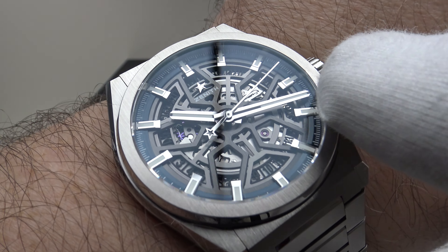Let's discuss the movement, one of my favourite aspects of the piece. The Zenith Defy Classic uses the Caliber Elite 670 SK — a reliable, well-proven movement, being the skeletonized version of the Caliber 670. It has been in use since 2018. Specifications: 27 jewels, 28,800 vibrations per hour, 4 Hz frequency, 50-hour power reserve. It also has hand winding, hacking, and a date complication.